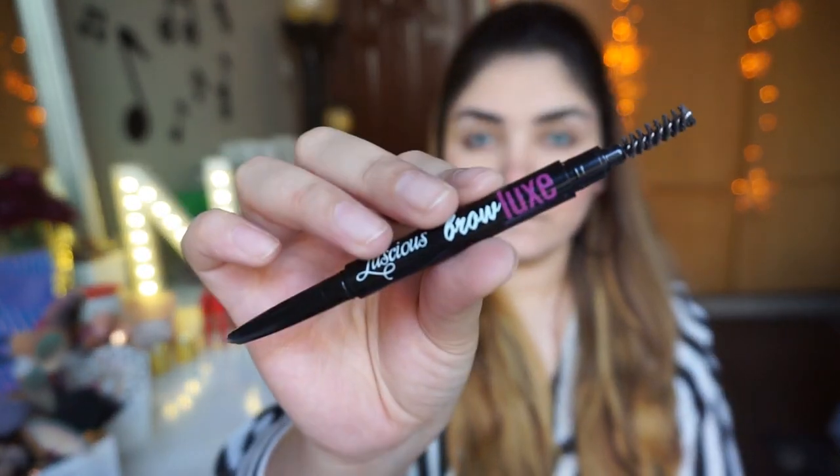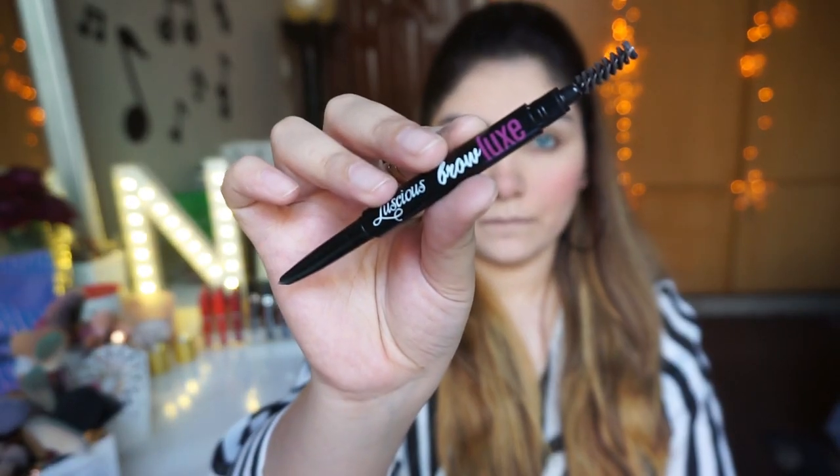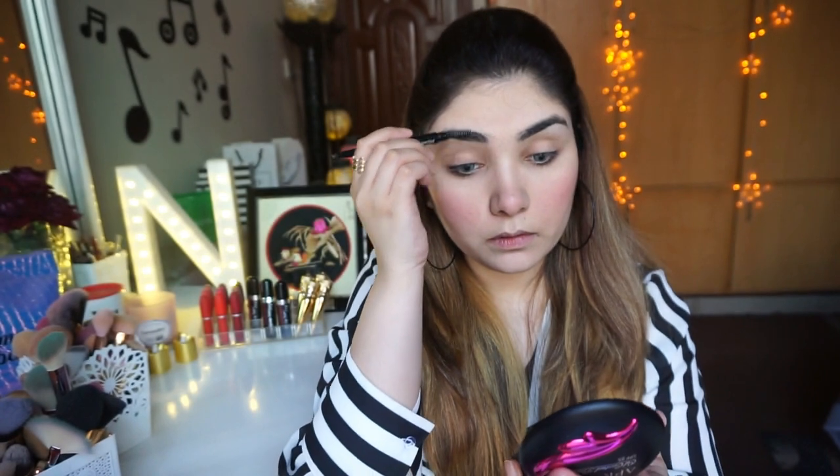Mein apni eyebrows fill nahi kar rahi hoon kyunki mein aaj bohut hi natural sa look kar rahi hoon. Sirf Luscious Cosmetics ke brow pencil ki spooly ki madad se apni eyebrows ko brush kar rahi hoon — and that's it.